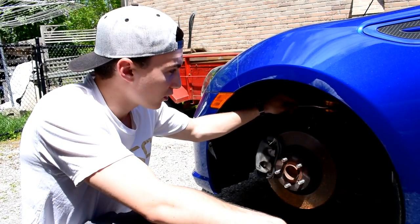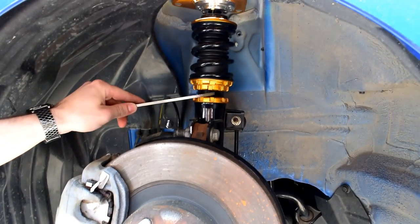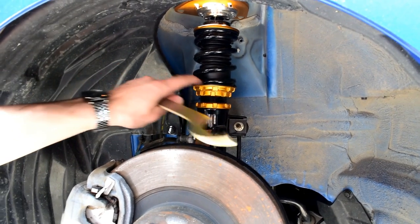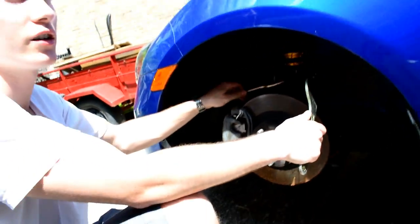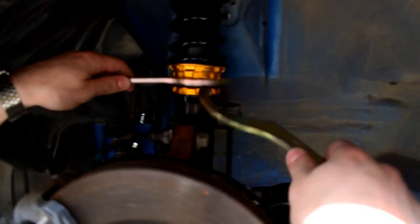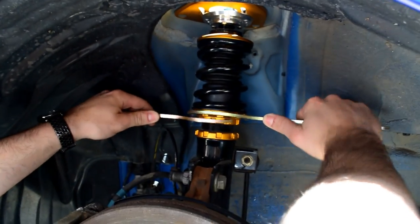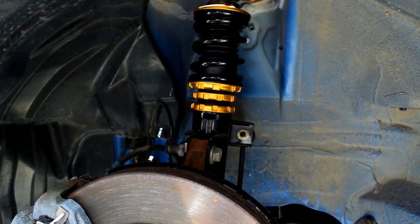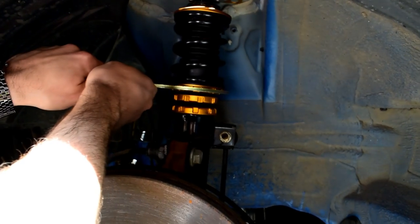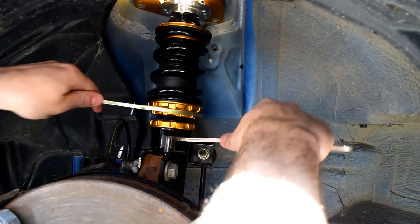If you get cheaper coilovers, you'll see there are two little rings and they'll actually just be one piece. But when you get into the better coilovers, you can actually pull the bottom ring off the top one and adjust the length of the coil itself separately — that's what we're gonna do right now. So you split them, move this one down, pull it down until it's the same length as the one on the other side, then wind this back up and snug these two back together.